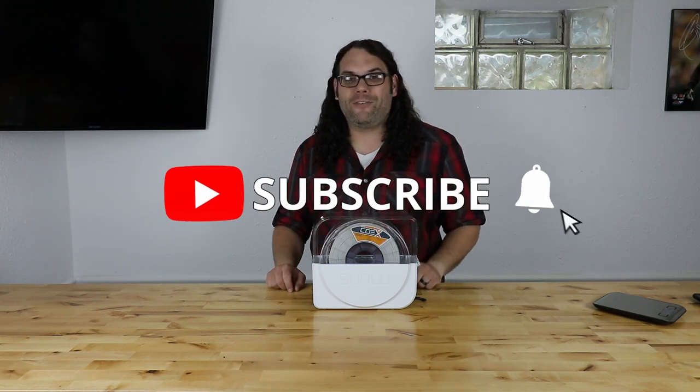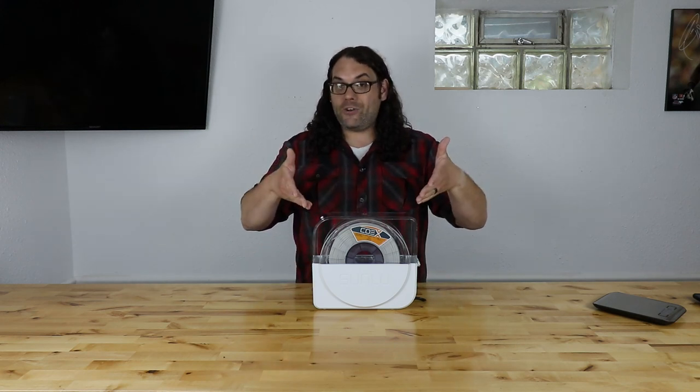I hope you liked the video today — give me that thumbs up if you did, and hit that subscribe button and the bell. If you want notifications every time we go live on Monday for Hot Makes or when we put a new video out, there will be another video on Thursday so stay tuned for that. The filament is in the dryer — how much moisture is going to come out of it? We'll find out tomorrow.